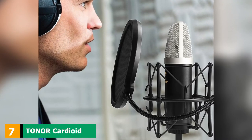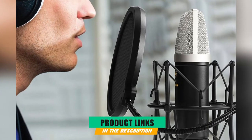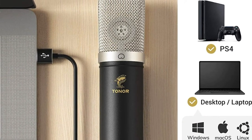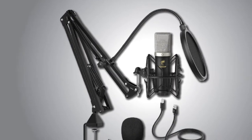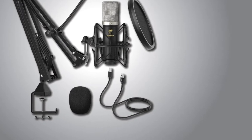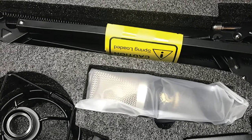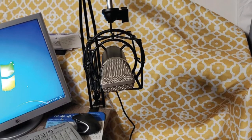Moving on to number 7, we have the Toner Cardioid Condenser Microphone, a studio-quality mic for piano recordings. This piano microphone features a gold-plated large-body condenser, providing the capacity to capture an amazing range of high and low frequencies. You will be able to record pieces of various complexity and capture all sounds during the recording cycle. This mic has a frequency range from 20 to 20,000 Hz and low distortion, which will give you the most ideal sound quality. Toner has a sampling rate of 192kHz/24-bit.